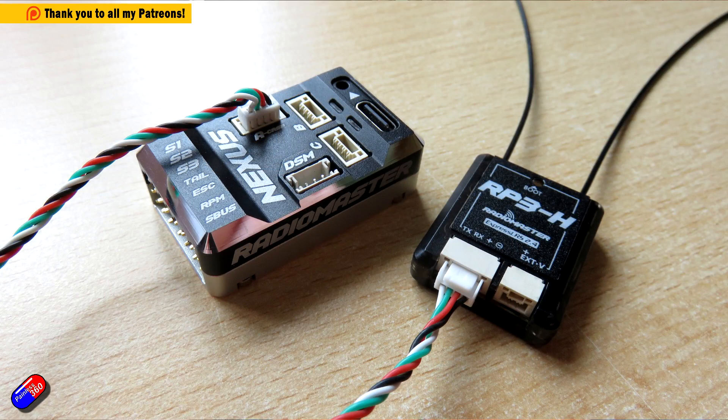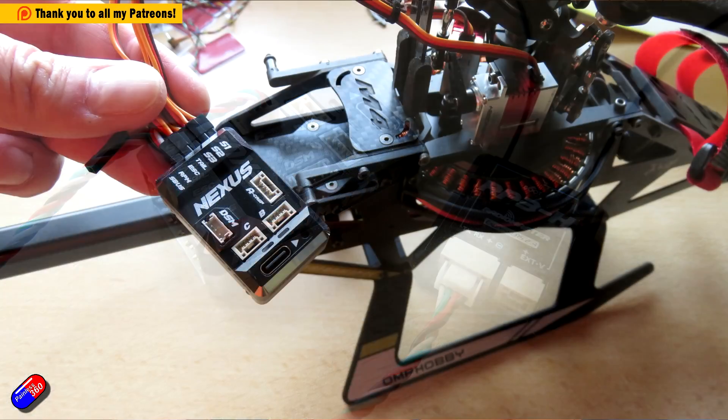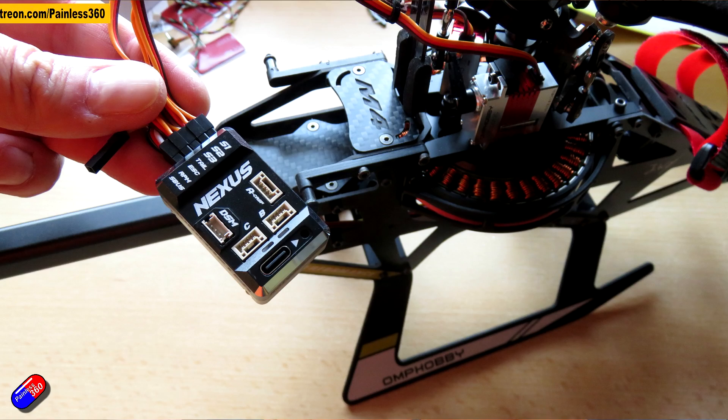What is the Nexus? It's a little flight controller, but it's specifically designed to be put in helicopters and run something called RotorFlight.